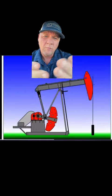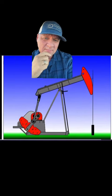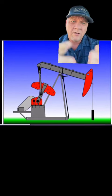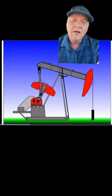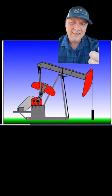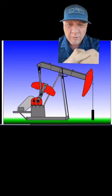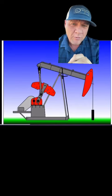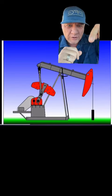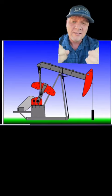Have you ever wondered how one of these even works? When a well no longer has the ability to flow on its own, you have to install some sort of artificial lift system. This pump jack converts the rotary motion of the motor to drive the vertical reciprocating motion of the polish rod, which you see hanging right there — that black line right there. And that runs the pump.